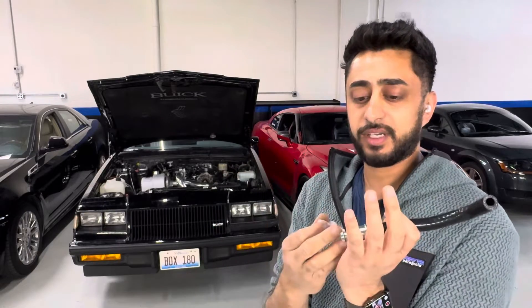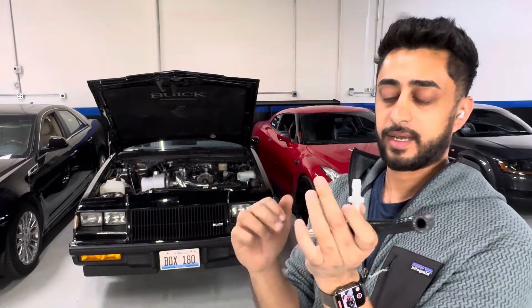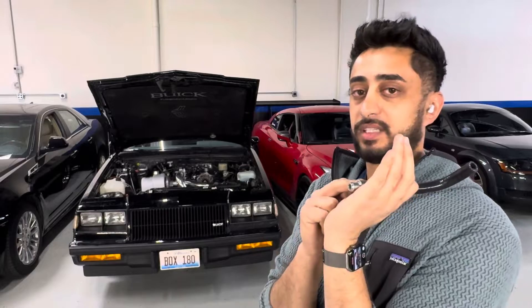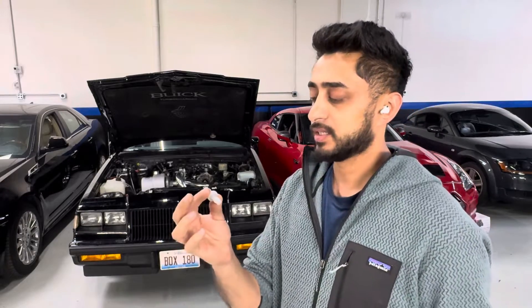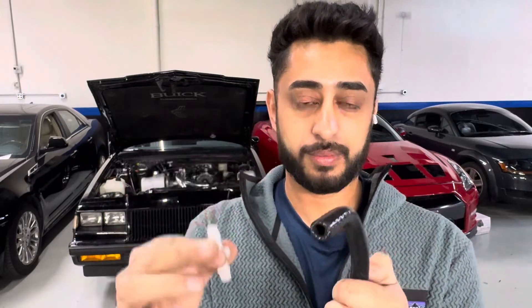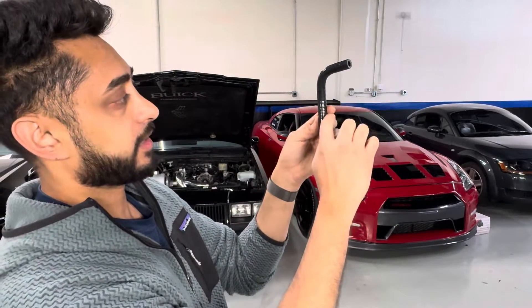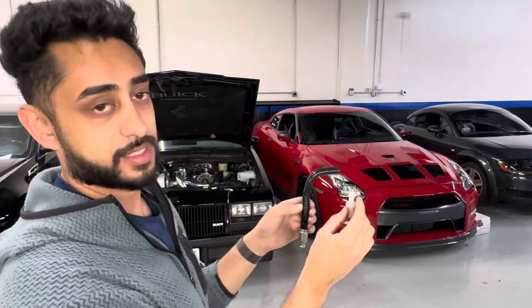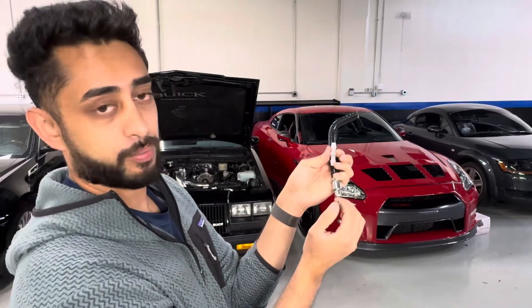What the check valve is going to do is essentially the same concept as the PCV — it's just going to help make sure that boost does not go into the crankcase. So we're not relying just on the PCV valve, which like I said I tested a bunch and it's letting boost creep into the crankcase. I'm going to suck air out of it — it allows vacuum to go through — but as soon as I blow into it, boost, it completely shuts off.